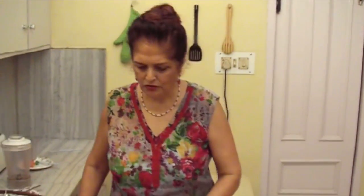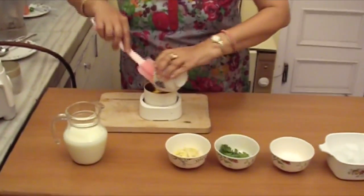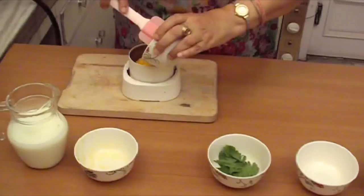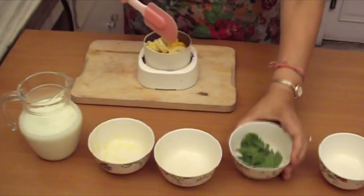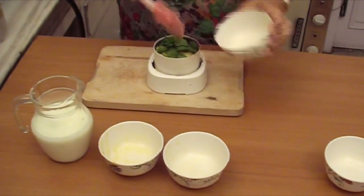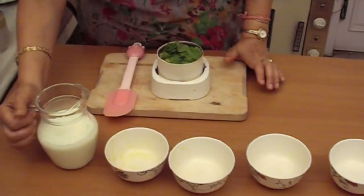Now we will add in the mixer grinder. We will add the mango pulp, then we will add banana pulp, and we will add celery leaves. And we will add a little milk.